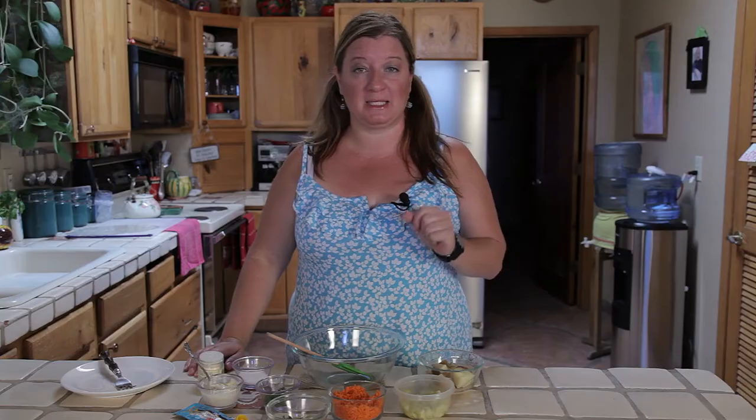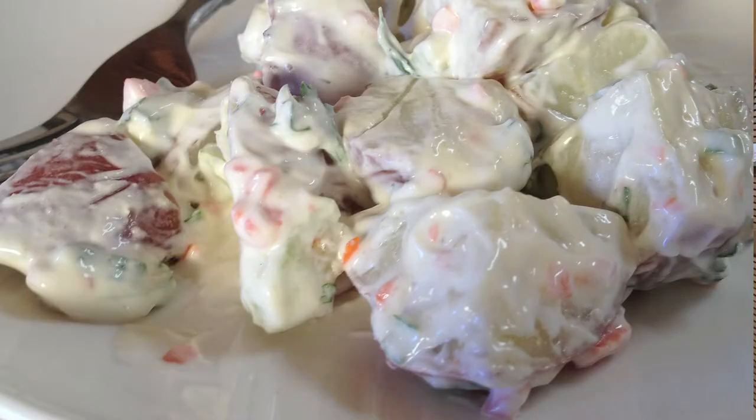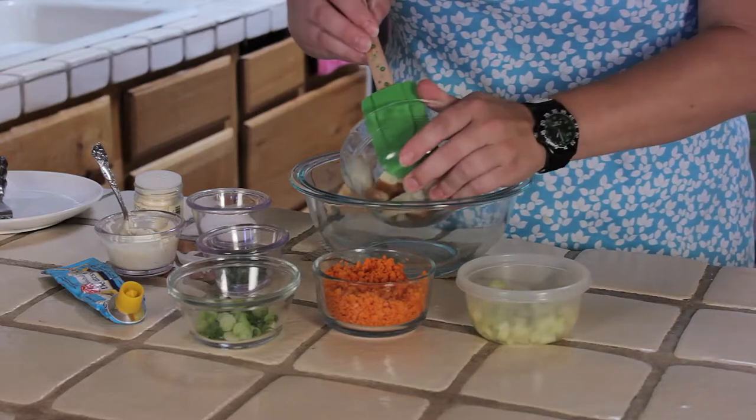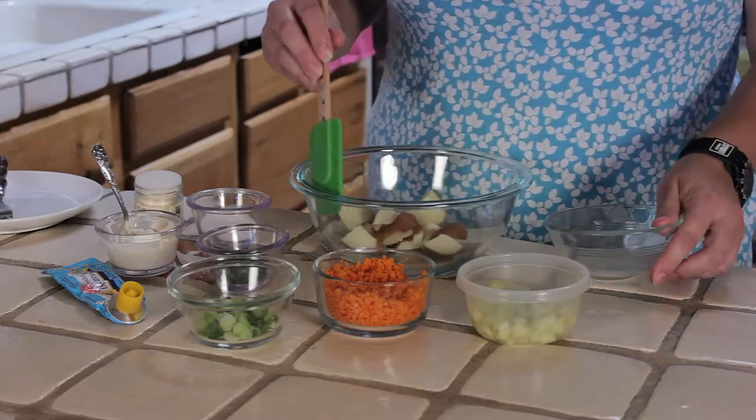Today we're going to be playing with potato salad — Scandinavian potato salad — where we're going to be taking some red potatoes or fingerling potatoes, the small potatoes.